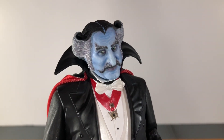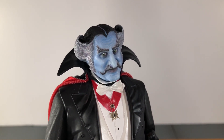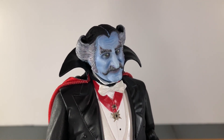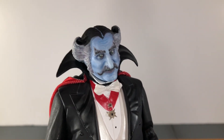He comes with an alternate side-eye head sculpt. This expression is more serious than his main head sculpt, and NECA did an amazing job on this. The likeness to Daniel Roebuck is uncanny — it really looks like a miniature version of Daniel Roebuck as the count. It's crazy how good this head sculpt looks.